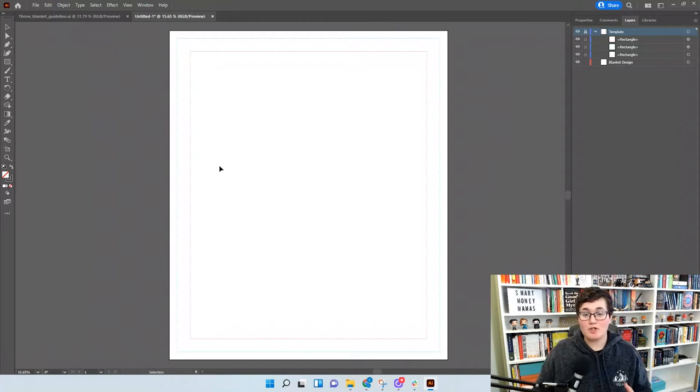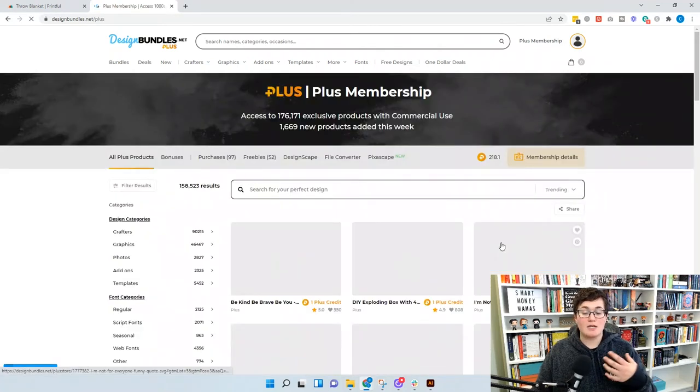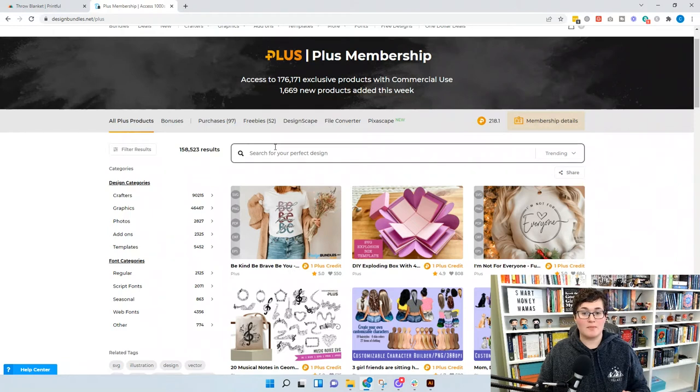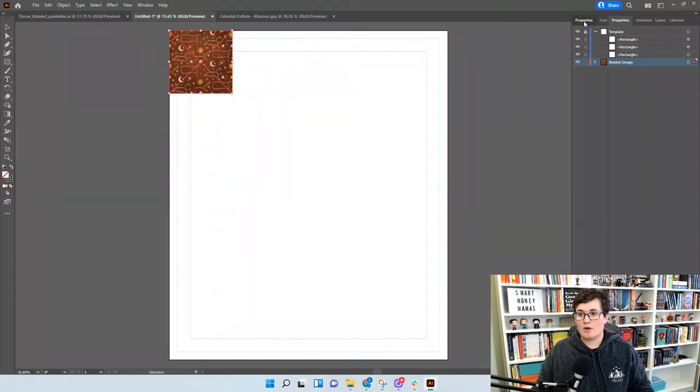Now we need a background. You can purchase patterns, colors, and backgrounds from places like Creative Market and Design Bundles. We like the Design Bundles Plus membership — you get a set number of downloads each month, but importantly all items include commercial rights and print-on-demand rights. Not all images with commercial rights include print-on-demand rights, so always verify that. We've chosen a celestial moon pattern with constellations, moons, and stars that suits the design we're making.